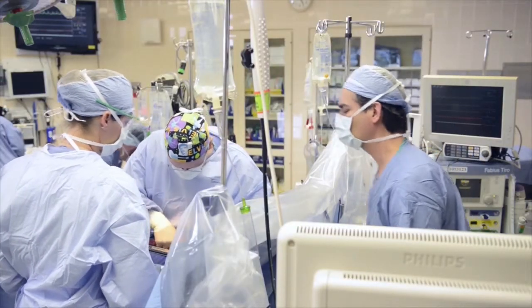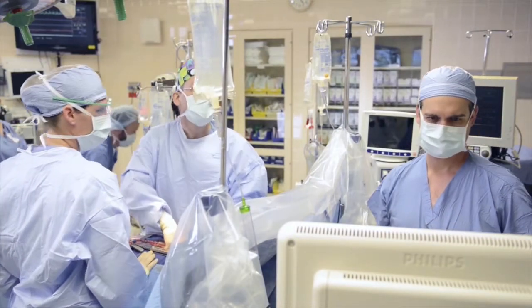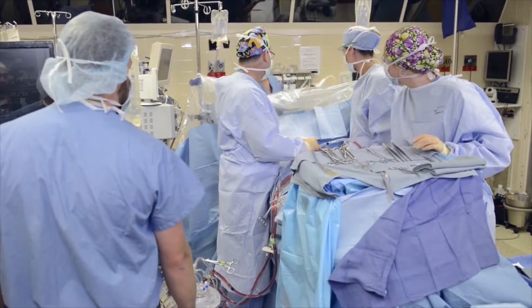The aorta looks blue. The aorta is blue and hard. Doctor, do we have a dissection? Can you look at the echo? Yes, there's definitely a flap in the ascending aorta. There's definitely a dissection.